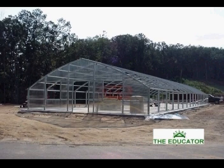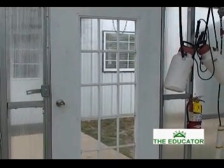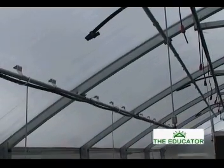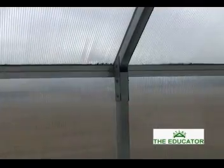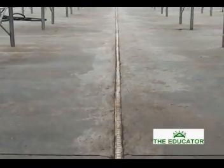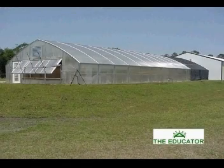An integral part of any project is the amount of time and labor involved in the construction process. At Atlas, the Educator package comes complete with extensive digital photographs and installation shop drawings, backed by expert technical support that is familiar with all aspects of the Educator structure. Also available is turnkey construction that would include complete training and maintenance advice on all products and equipment within the Educator structure.